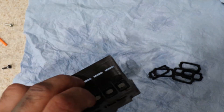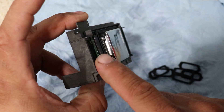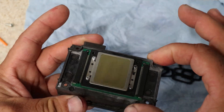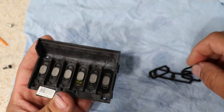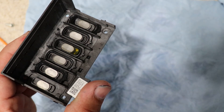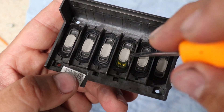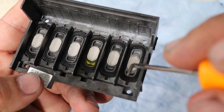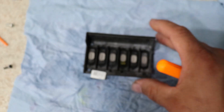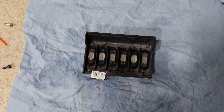I always like to go reverse until I feel the thread grab — that way I make sure it's not cross-threaded. Now we're just going to put the seals back. You see why I put it in the oven: everything is dry. I make sure there's no water or anything that can short out the main board. Little seal to the top. And now we're set.